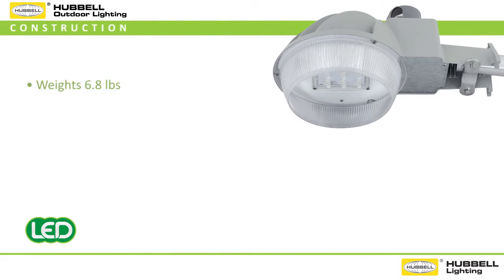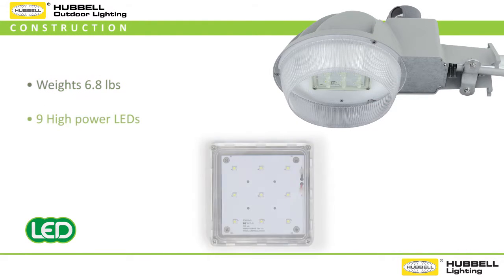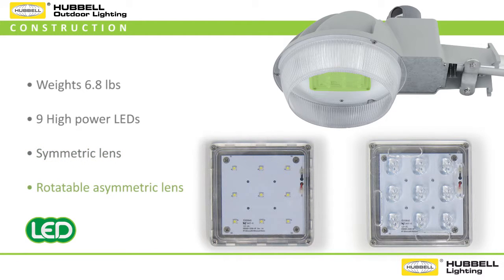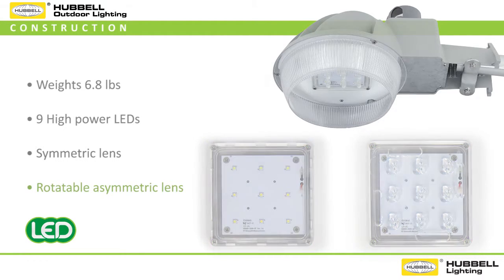This compact luminaire weighs only 6.8 pounds and comes direct from the factory with nine high power LEDs configured in a symmetric lens as the standard, but also includes a field rotatable asymmetric lens that is ideal for pathway, roadway, or wall mount applications. Both distributions are included in the one skew and are easily exchangeable in the field by simply removing four Phillips head screws.